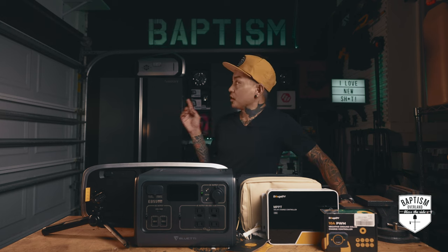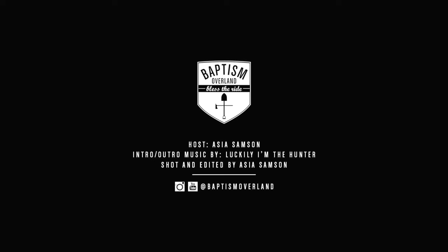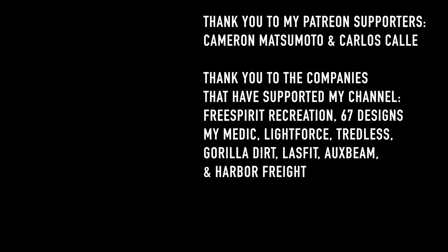And as always, don't forget to follow us on Instagram at BaptismOverland. My name is Asia Sampson, and I'll see you next time.